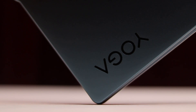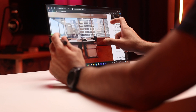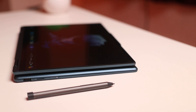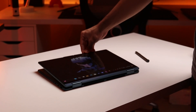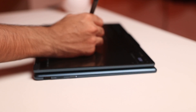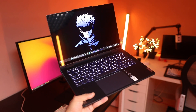This is the new Yoga 7i for 2024. It's Lenovo's latest two-in-one, which is fully convertible, has an OLED touchscreen, and also comes with its own digital stylus. It can be used in different form factors, and all of that versatility makes it really appealing to students and creative professionals. I've been using this laptop for the last two weeks as my main device. The specific one I have here is powered by Intel's latest Core Ultra 7 processor with ARC graphics.